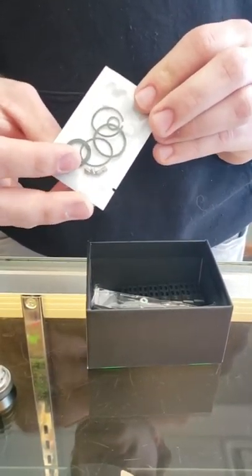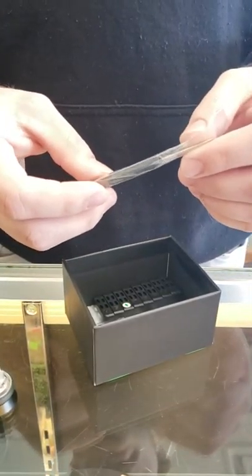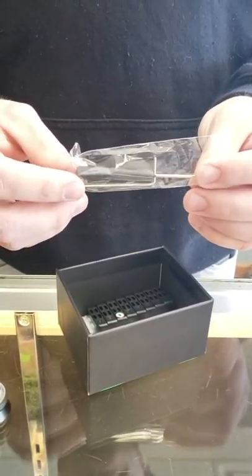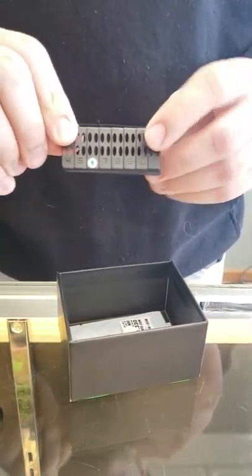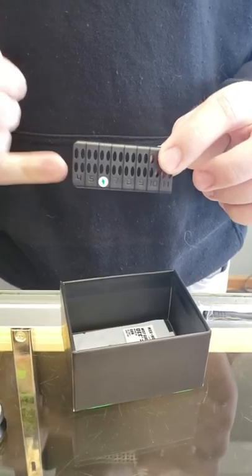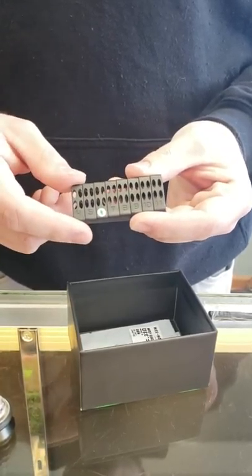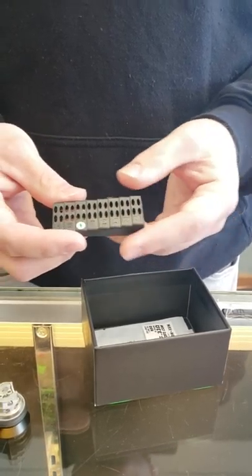You also get a nice little allen key and a flathead screwdriver — really nice looking little one. Then another really cool thing: it comes with a tool that helps you cut the legs of your coils to the right length. It's pre-marked at six millimeters to get the right height and length on your coil legs. You can actually take this tool to basically any other RTA or RDA to help cut and perfect your coils.